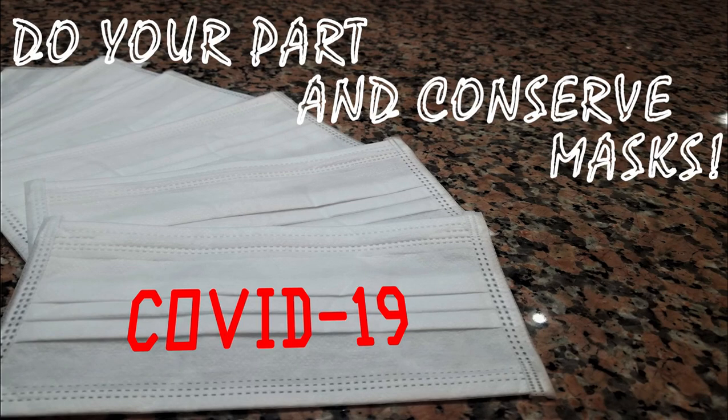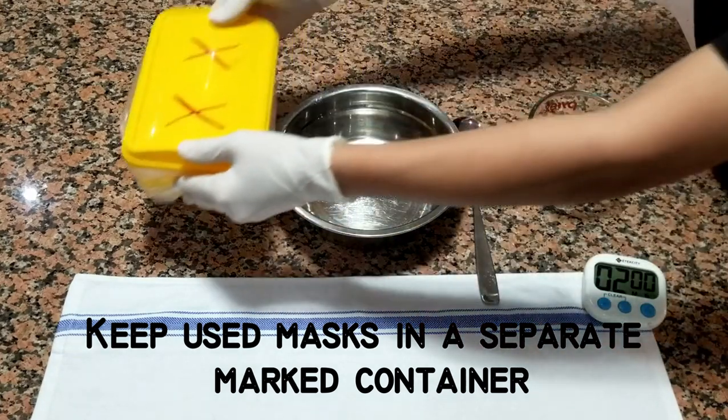Do your part and conserve masks. Keep used masks in separate marked containers.